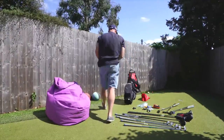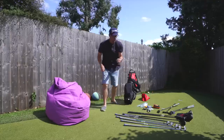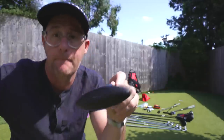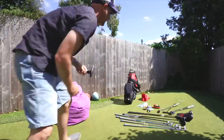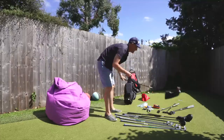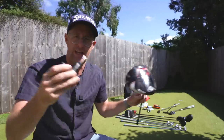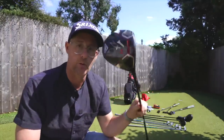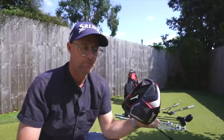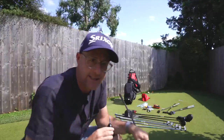I also have - not on brand, it happens to be a Callaway one - but a key that fits my driver, just in case I need to change the neck. Because I coach, I go places where people want to tweak their clubs and often don't bring their key. It's also handy if you have a broken shaft while travelling - you can unscrew it and get another shaft if they stock one at the place you're going.